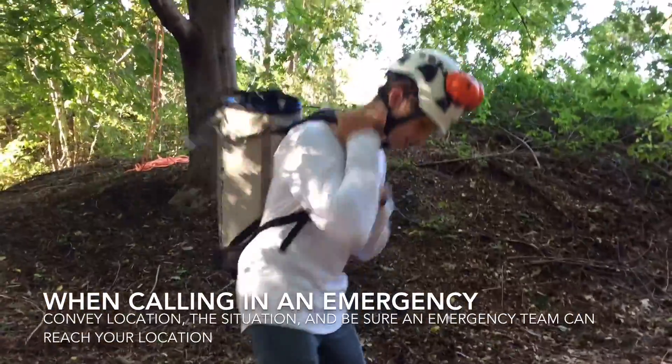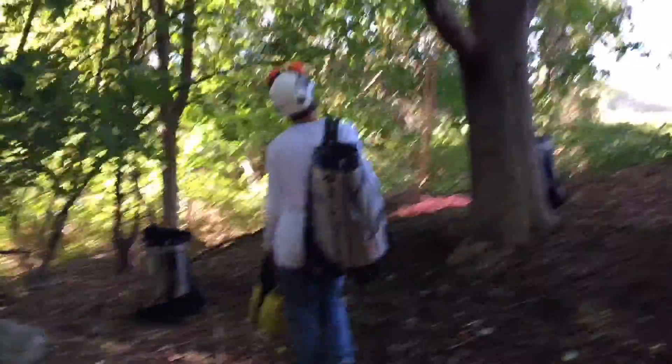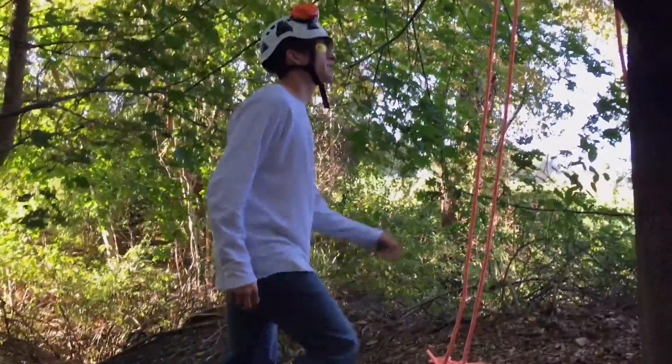Now let's see. I don't see any hazards present in the tree. There aren't any electrical conductors nearby. The access line appears to be uncompromised.